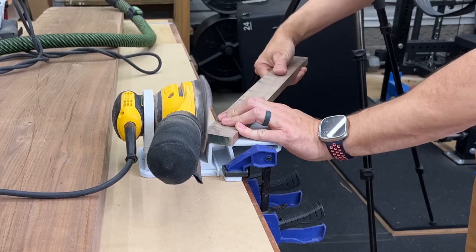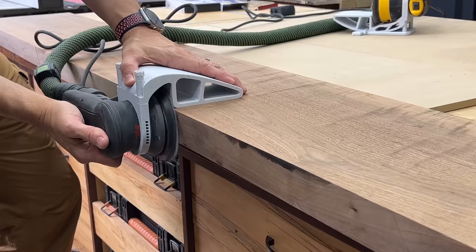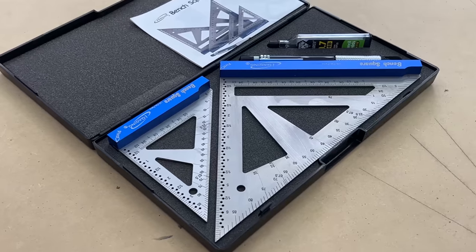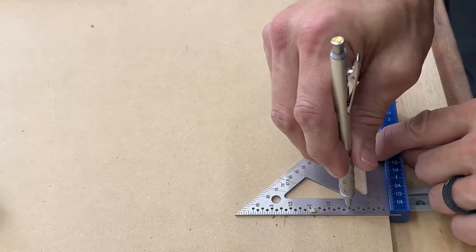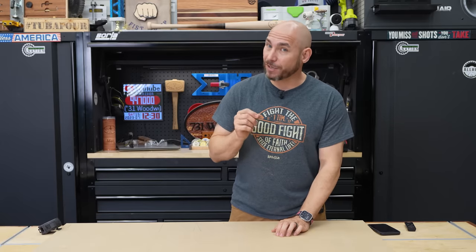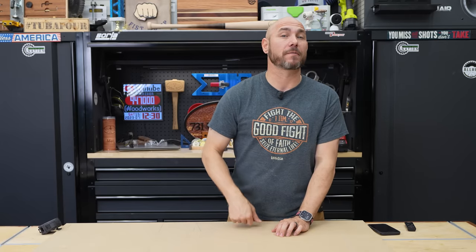Easily turn your sander into a bench-mounted disc sander or an exact 90. Check out these squares that rival Woodpecker's quality and accuracy at a fraction of the price. But first let me show you what might be your last set of setup blocks you ever have to buy.